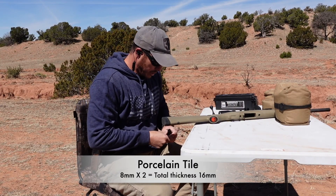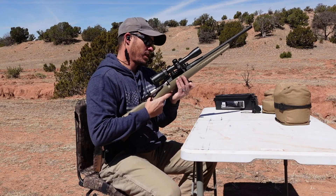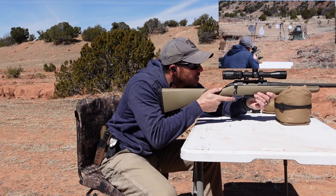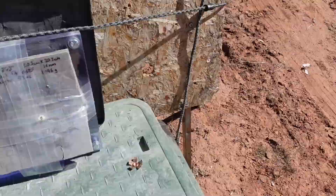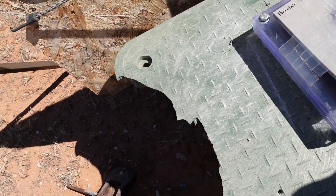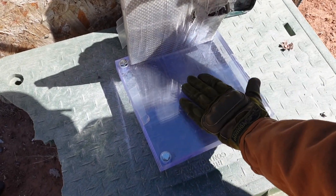Moving on to double stacked porcelain tile. I wasn't sure how much better it could perform than a single tile, but the coning damage to the tile seems quite a bit larger. What's surprising is that two layers of tile really broke down the projectile — and on the polycarbonate behind it, there is literally nothing, no mark left at all.